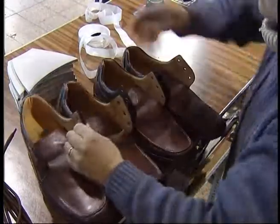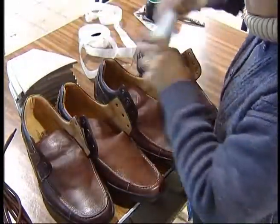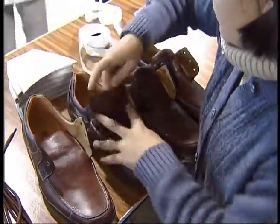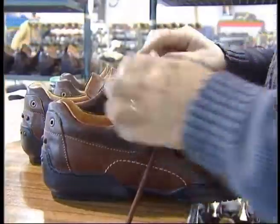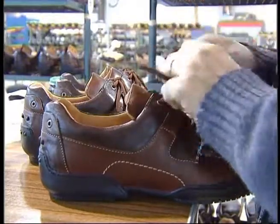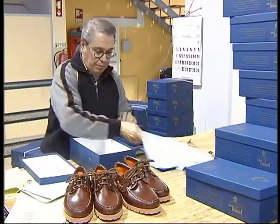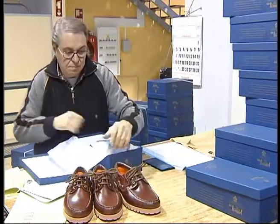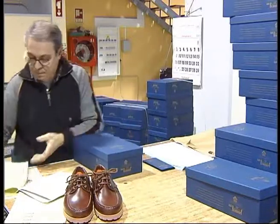To place stuffing: this operation is made at the end of the finish. It consists of placing stuffing inside the shoe to maintain its aspect and prevent deformation. Several stuffing types exist, namely card, wedding, etc. To place inside the box: this is the last operation in the finish process. The operator verifies the product quality and, if no non-conformity is detected, proceeds to packing.